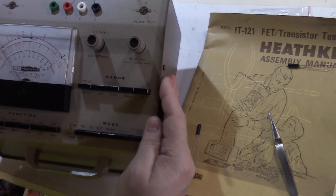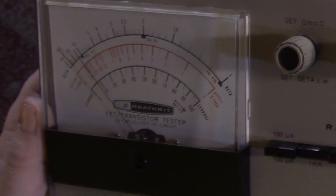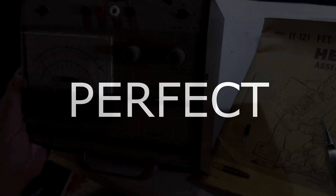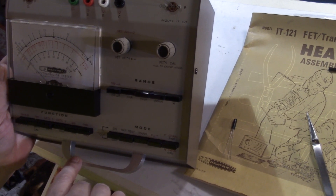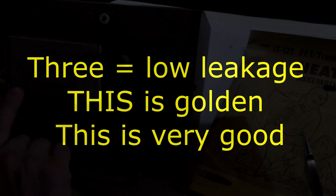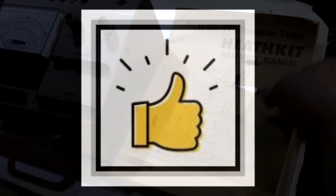We're showing almost identical readings — this one is actually a little bit higher hfe, a little over the meter. I would say that's probably 105. And for our leakage, this is about three as opposed to two. So far very, very good. I'm impressed. These are the best germaniums I've ever gotten.